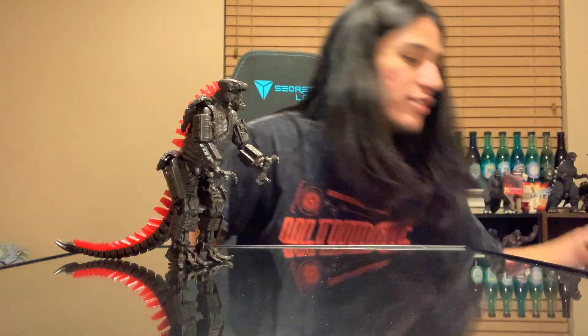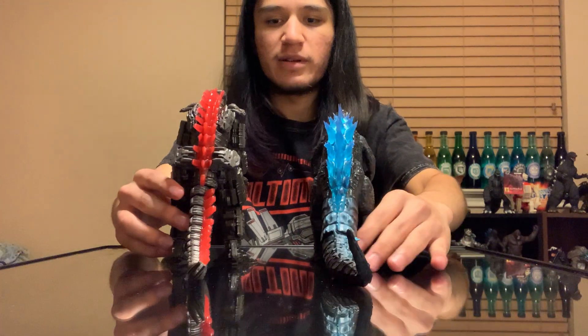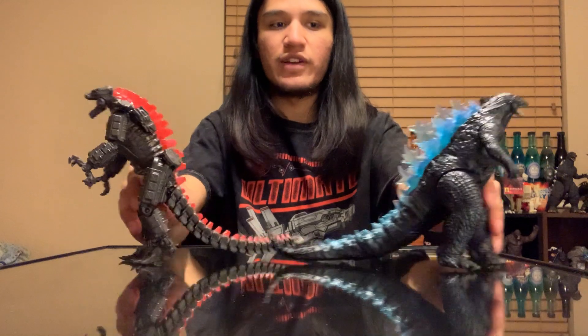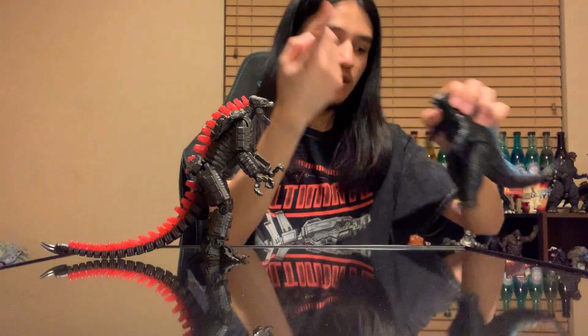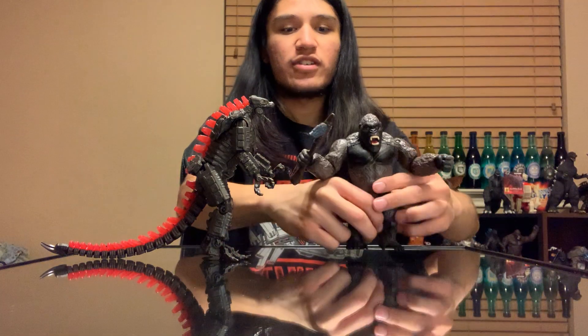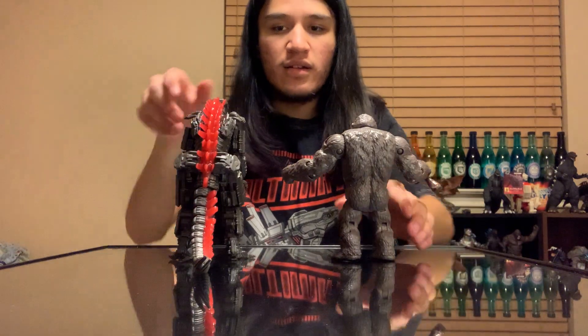We'll do a comparison with this Godzilla here — the Heat Ray one that came with an Atomic Breath piece as well. I think these two look very nice together and you can kind of replicate the Beam Clash. We'll also do the Battle Axe Kong, where you can replicate the fight in Hong Kong in the day and make a cool display out of that — I think that would look really, really cool.